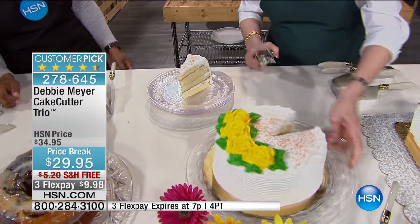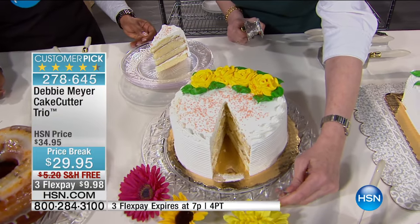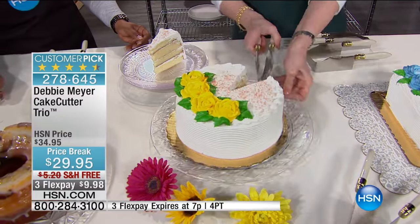You put it on the plate, and look how beautiful the very first piece came out. The cake is gorgeous, and that's what you get with every single slice.